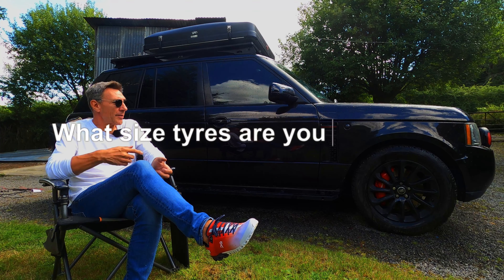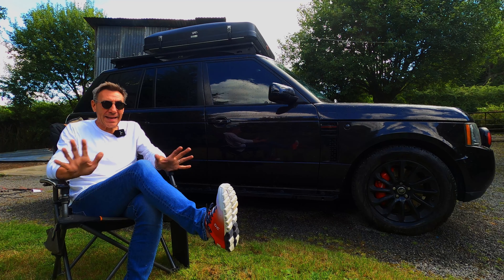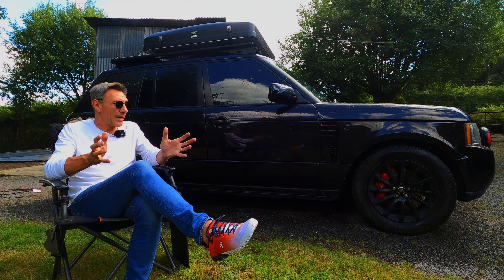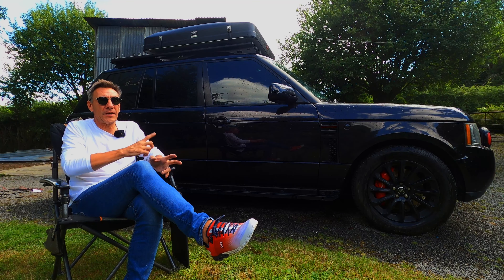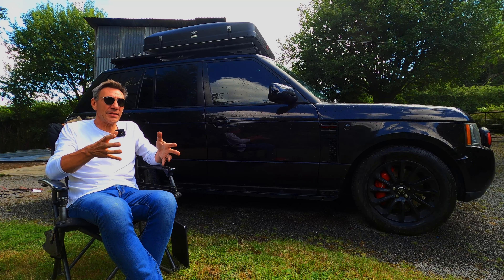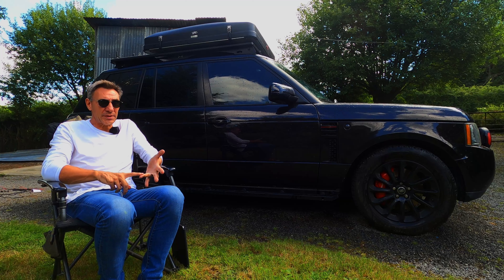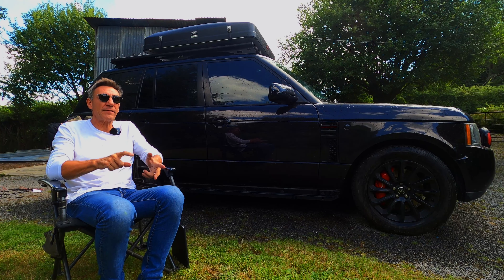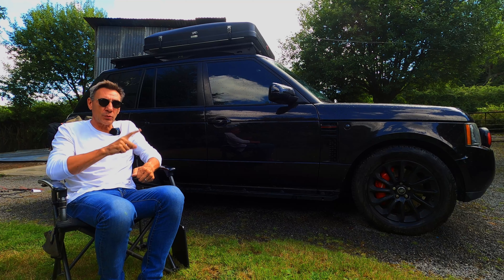The first question is: what size tyres am I running on the L322? The answer is 275/55/20s. I'm not going to get into why you shouldn't be going off-road with 20-inch rims — this vehicle was not built to take 18-inch rims. I have six-pot Brembo calipers on the front, glowing nicely red as you can see, and there are no rims that will fit over those calipers to allow me to run 18-inch wheels. So I went up two sizes to 275/55/20s. The standard fit tyres are 255/50/20s, so I've got more sidewall and more width. These are Cooper Discoverer AT3 Sport all-terrain tyres — love them.